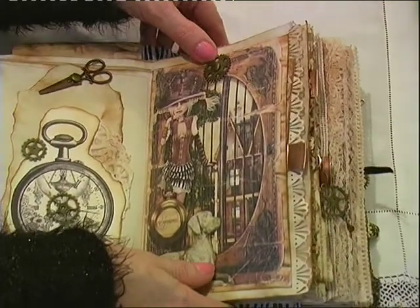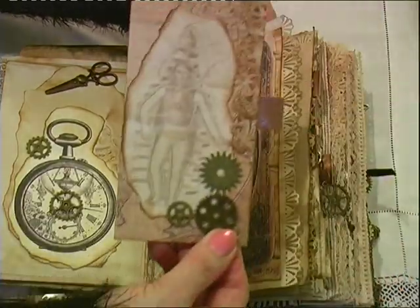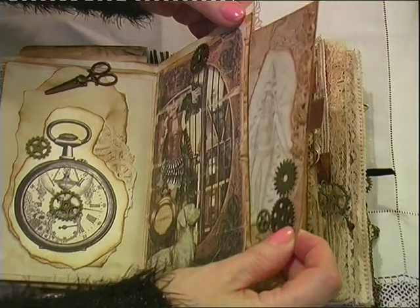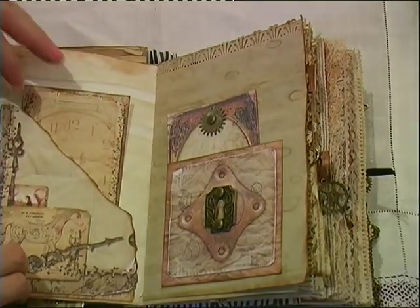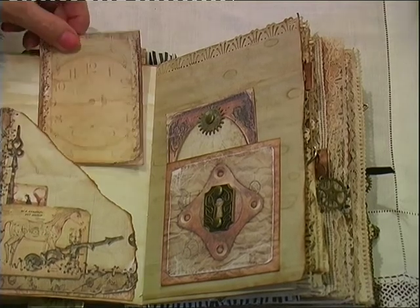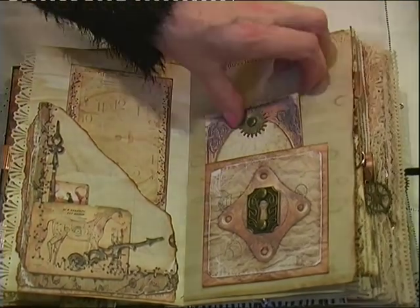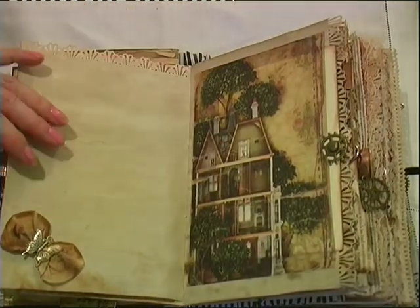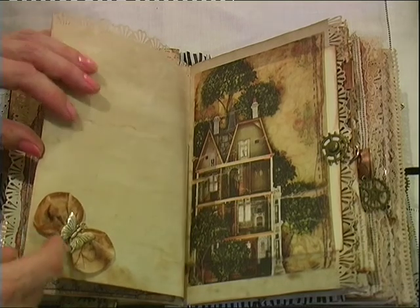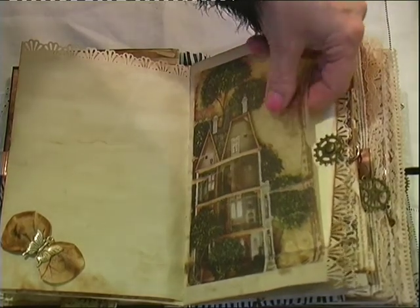Looks like a Weimaraner. There's another pocket there for a tag. I'm not very good at showing journals — I never think it gives you the full picture. Another tag, another pocket and tag, some die cutting at the top. Here I've got a metal butterfly with teabag wings. I've used vellum a lot in this — I like vellum and I like the pictures that go with this kit.